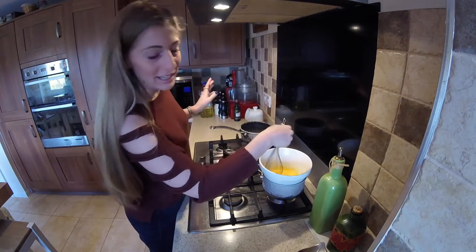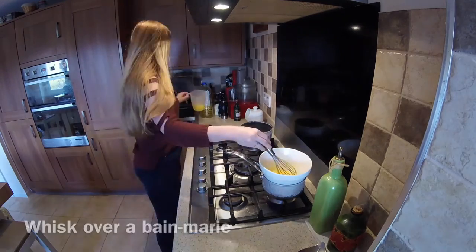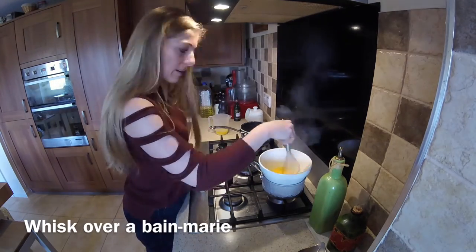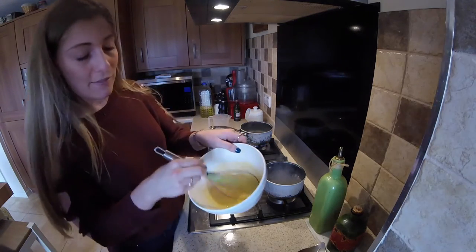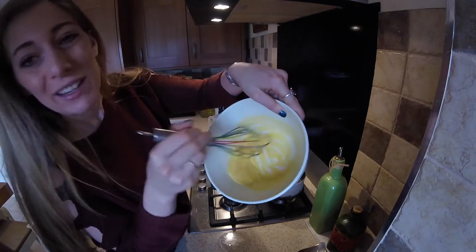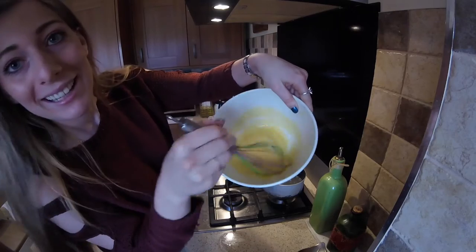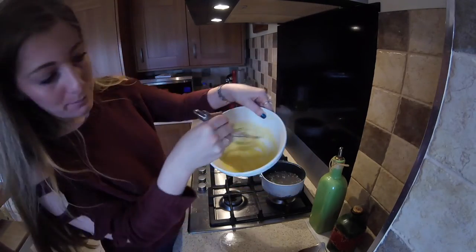And you're going to whisk it continuously. Eventually, this is going to thicken and form yellow ribbons in the bowl. When it gets to this stage, it's time to start very gently adding the butter.